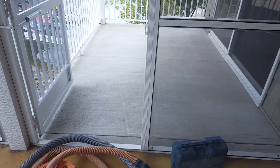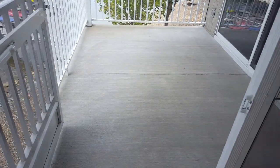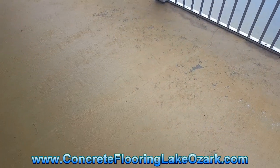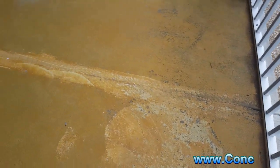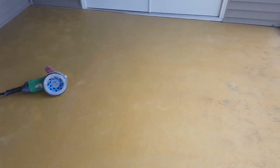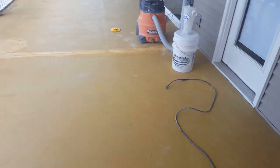Out here on this deck there is one crack, as you can see, but we're gonna go ahead and repair that. And there's one right here — you can probably barely see it — this is a control joint. We're gonna go ahead and get that ground out and open that back up. Other than that, the concrete's really in solid shape, so we're gonna get started.